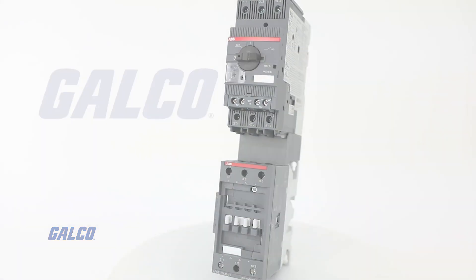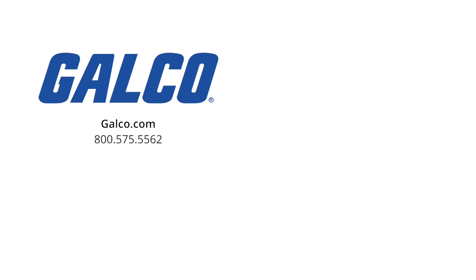For more information, you can visit us at galco.com. And don't forget to like and subscribe to Galco TV so you can be notified when new videos are posted every week.